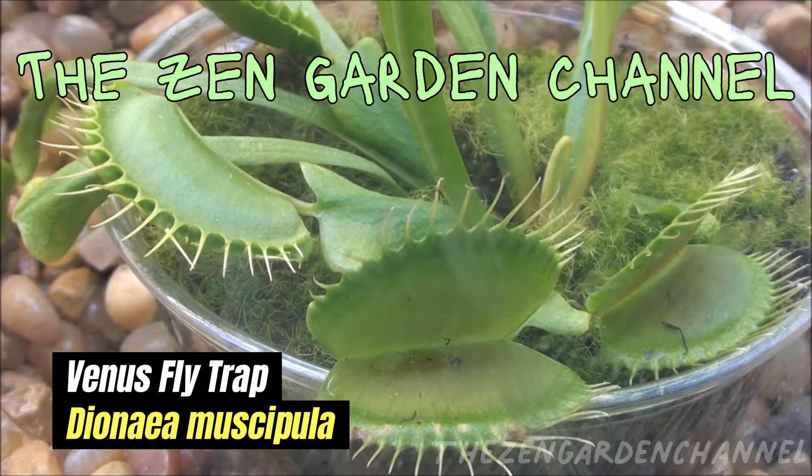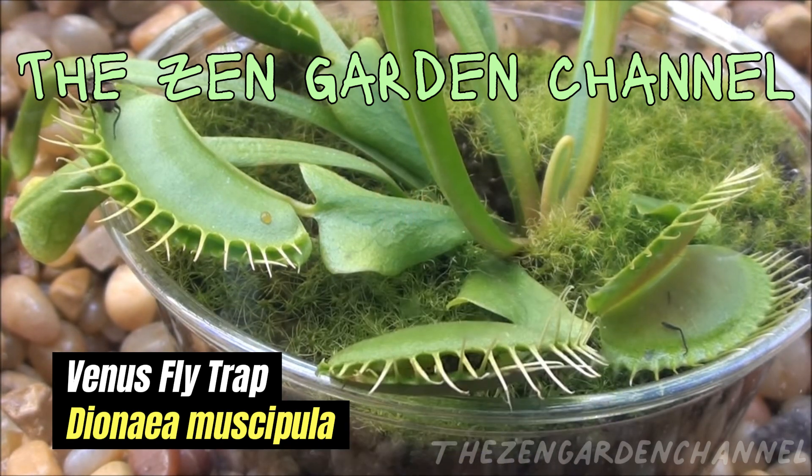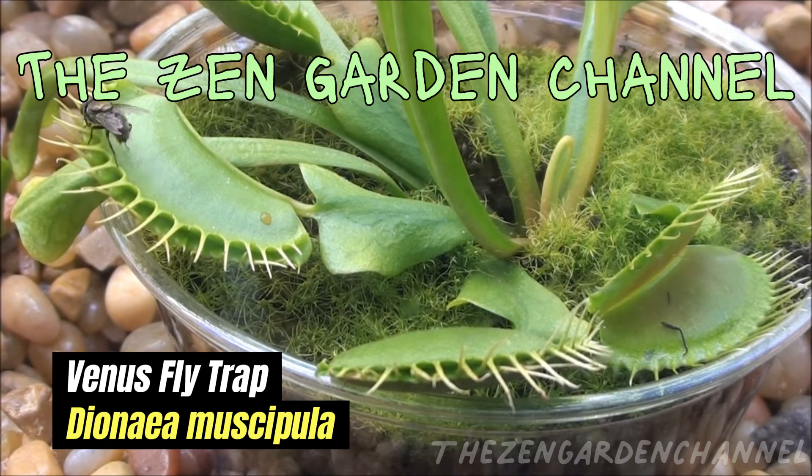Today we are exploring a new type of plant we haven't spoken about yet on the channel: carnivorous plants. There are a few of them, but they are all very different, so I thought it was best to speak about one at a time.